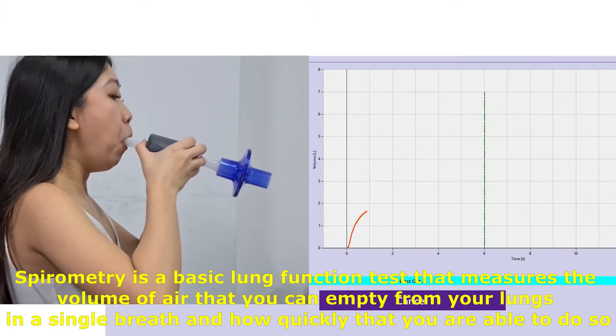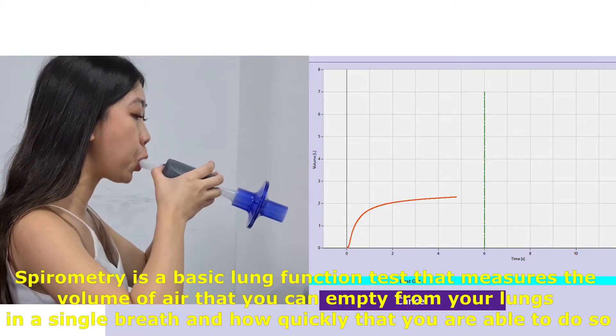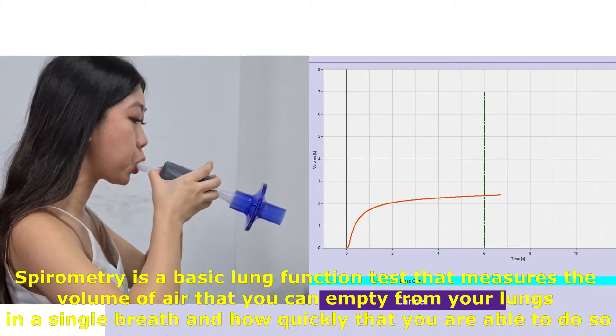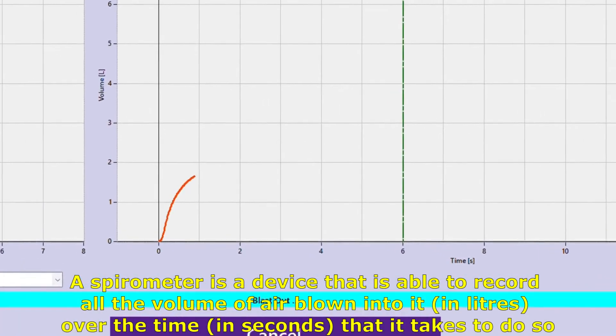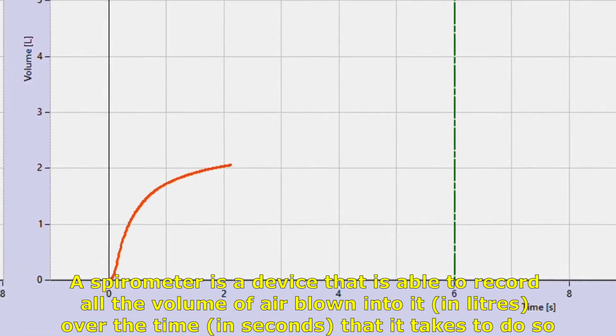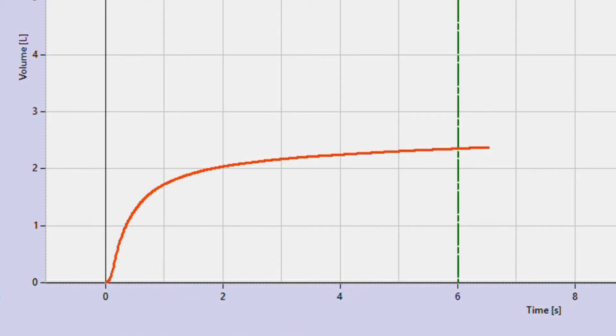Spirometry is a basic lung function test that measures the volume of air that you can empty from your lungs in a single breath and how quickly you are able to do so. A spirometer is a device that is able to record the volume of air blown into it, in litres, over the time, in seconds, that it takes to do so.